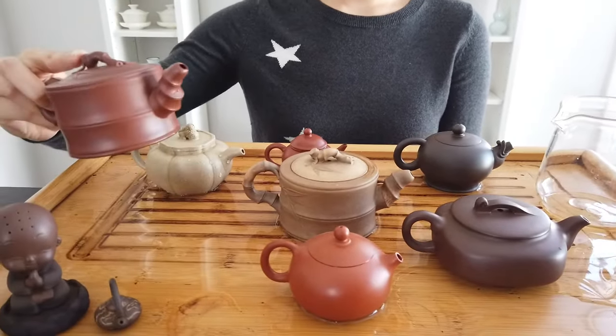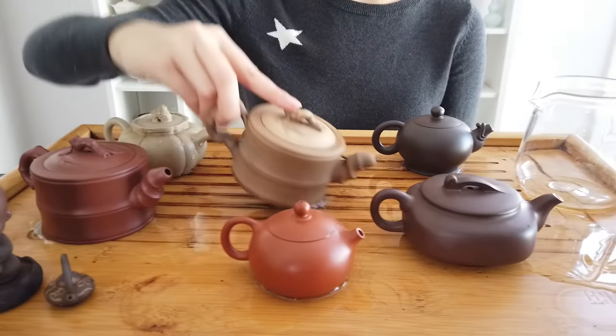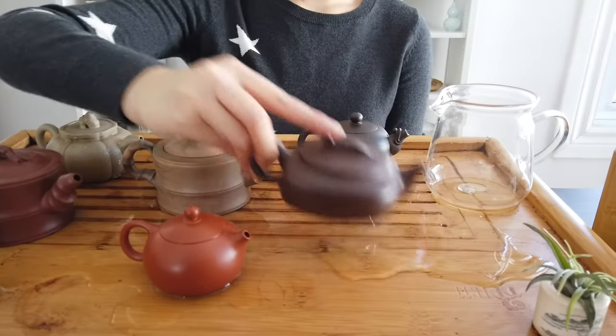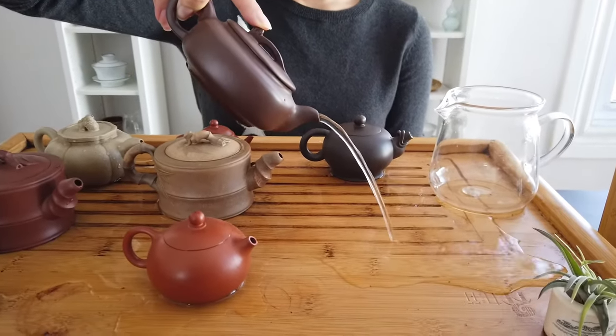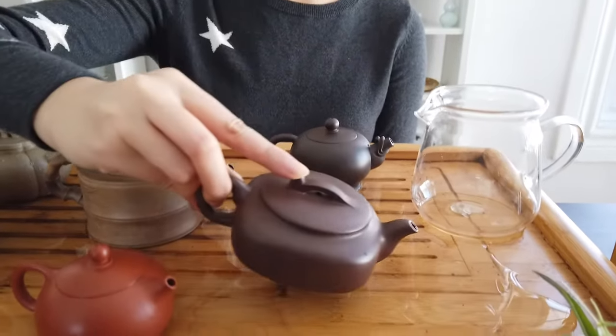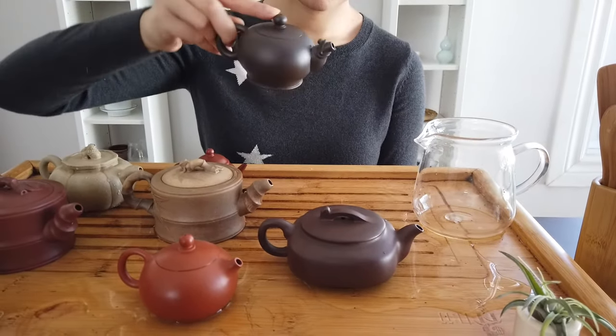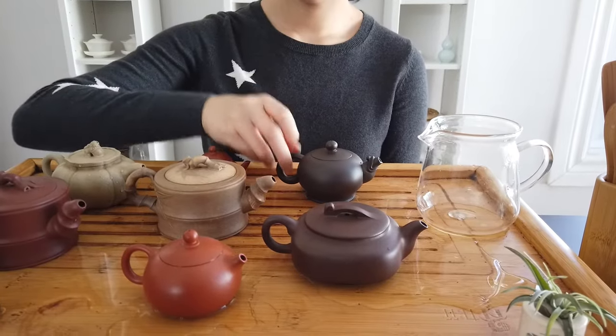Once you have teas in it, sometimes the tea leaves get clogged in the teapot and it will actually affect the pouring and the flow. And this is your baseline. If with clear water it doesn't pour well, it will be hard for the teapot to pour well with actual teas in it.